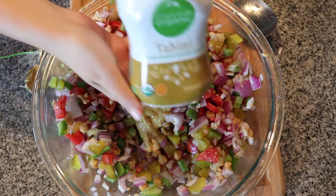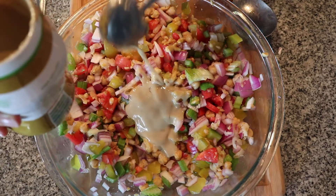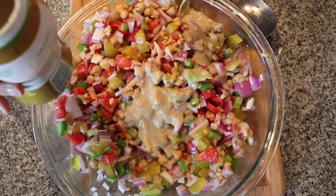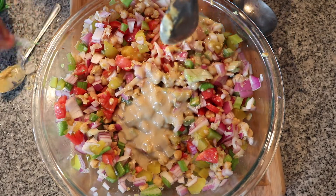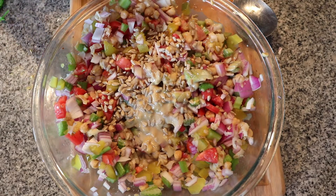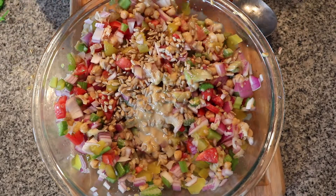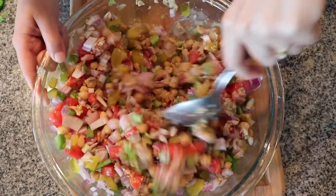Now we're going to add six tablespoons of tahini. Make sure to shake the tahini beforehand — it can get kind of thick, so this just makes it easier. Now I add about a handful of sunflower seeds, then crack some sea salt on top. I didn't mention pepper earlier but I decided to add some. Now just mix it all together.